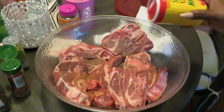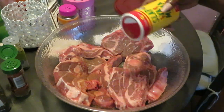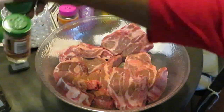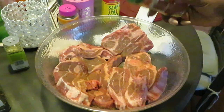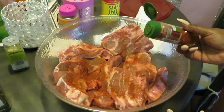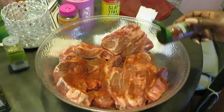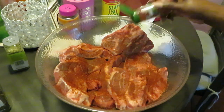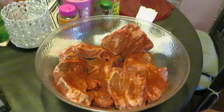I'm just throwing some in there, don't want to do too much. I'll show you guys what I'm using. I have the Slap Ya Mama seasoning. I've also got some organic smoked paprika — this is the McCormick brand smoked paprika. Season your meat how you want to season it — that's your business, that's your meat that you paid for.